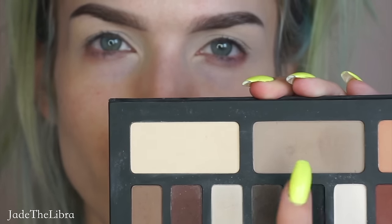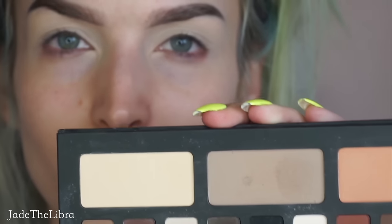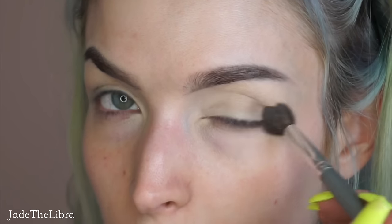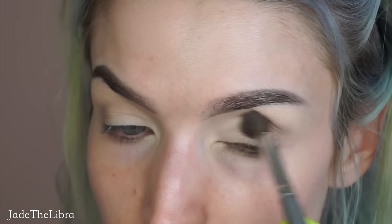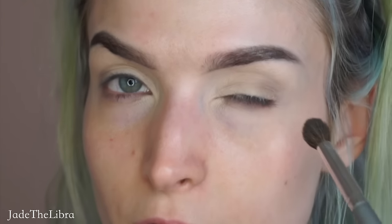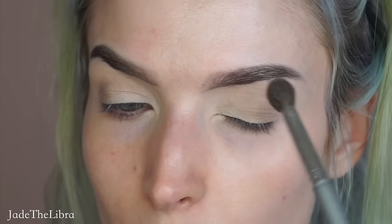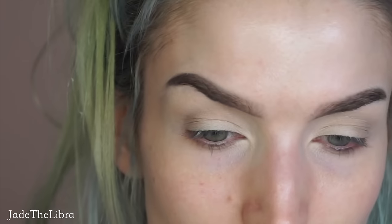I'm going to go into this beige-y grayish color — I believe it's called Lazarus, but the print on the back of my palette is coming off so it could be completely wrong. We're going to use this as our transition shade. I always start on the outer corner because I usually like the outer corner darker anyway, so if you start there you're probably not going to mess up and it's going to be easier to blend into the crease. I'm not being too precise with this shade because it's light.